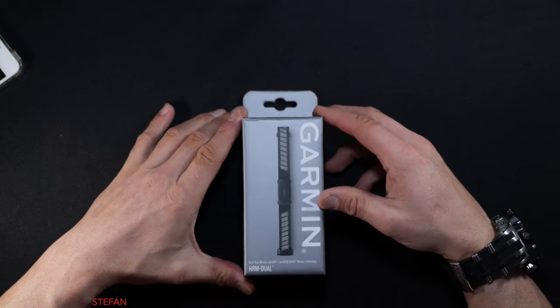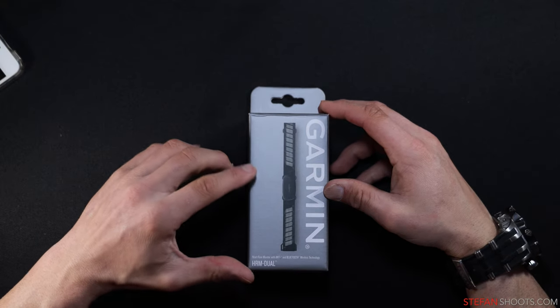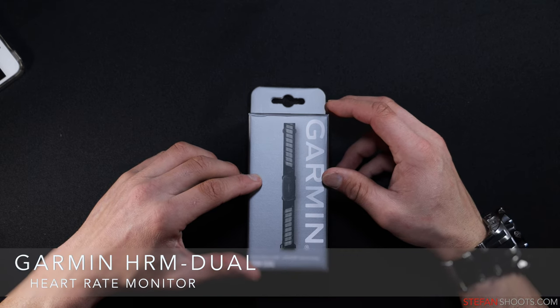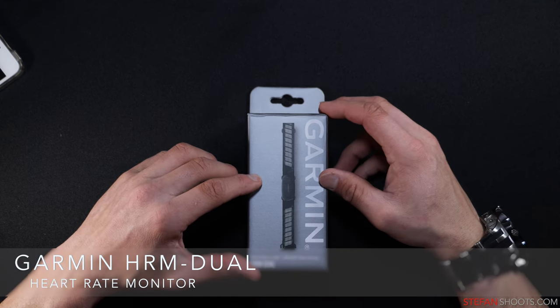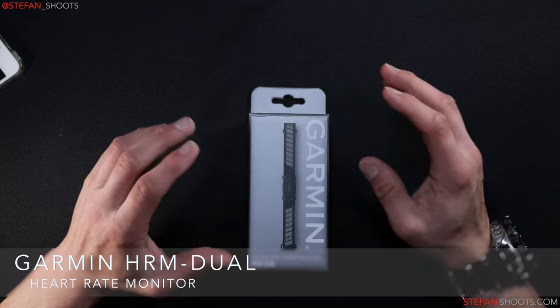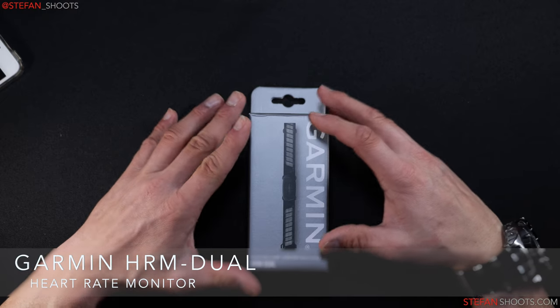Good afternoon, everybody. Today we're going to be doing a review of the Garmin HRM Duo. This retails for right around $69.99. You can probably find it cheaper, for example on eBay or somewhere on Amazon. I'm going to be doing kind of a long-term review of this product.